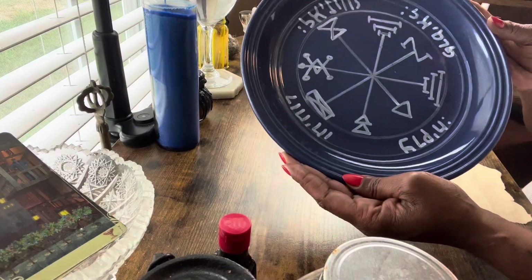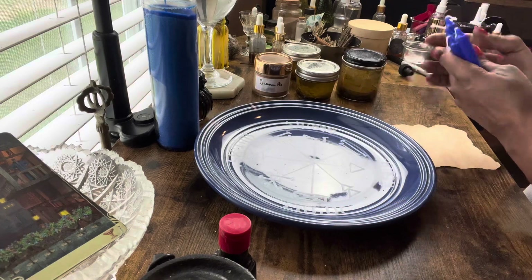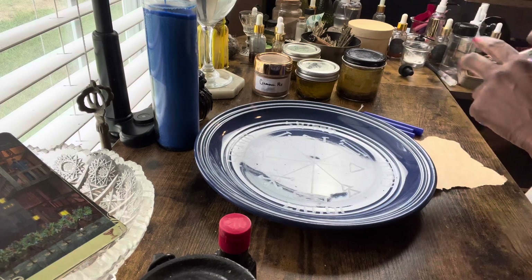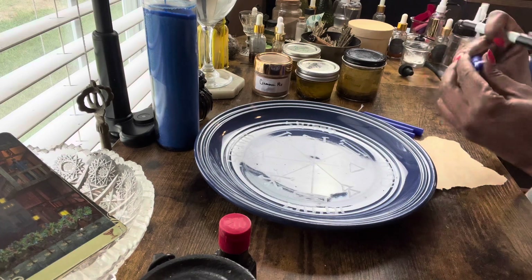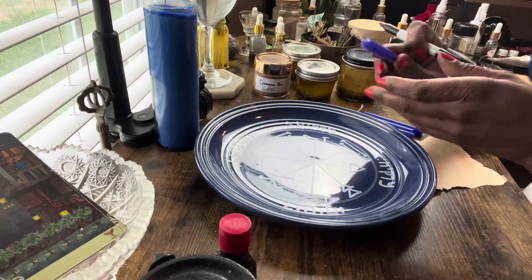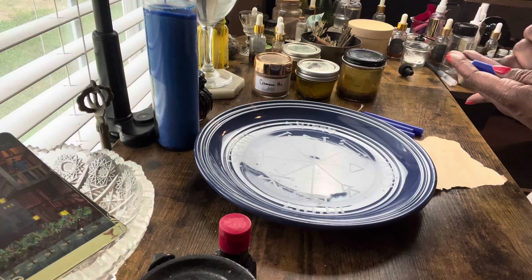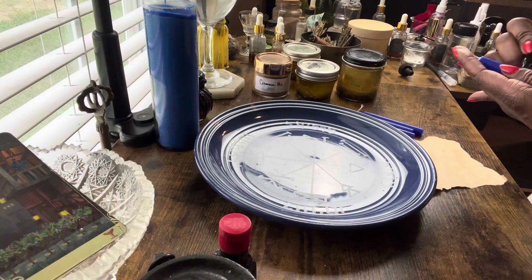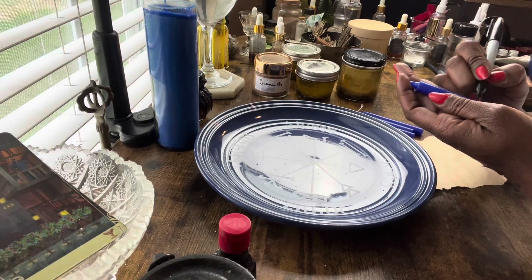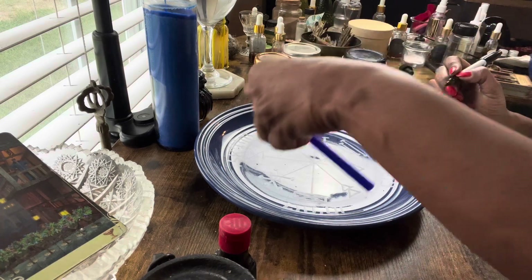It's the plate that we decorated with the third pentacle of Jupiter. Now on the candles, I am going to write the name of the person and the birthday of the person that this spell is for, and we are going to write it going up the candle. You can carve the candle as well, but I'm writing mine this time because I feel like it.